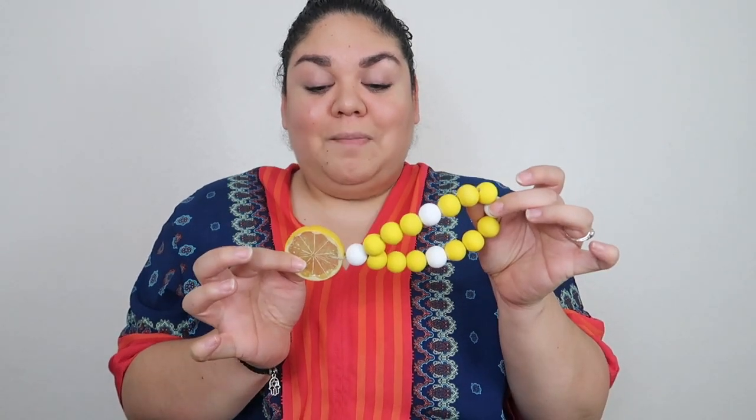Alrighty guys, and that is how you make your farmhouse lemon loop garland. I hope you guys enjoyed this video. I know some of you guys have been asking for how to put charms, how to put a ribbon — I promise you that video is coming soon. I did get an order for this, so I just kind of wanted to quickly record it since I was going to be making it anyway. But as always, don't forget to subscribe, give this video a thumbs up if you enjoyed it. And I will see you guys in my next video!